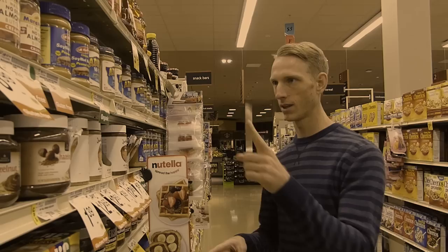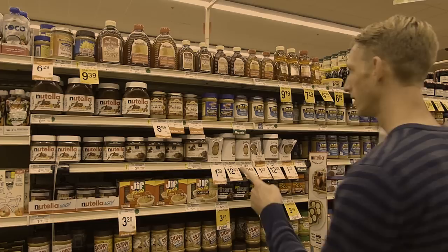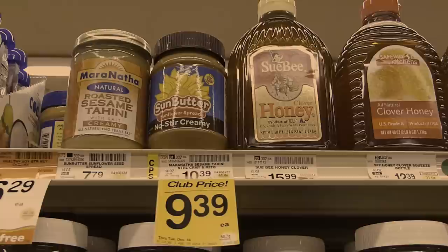but soy butter is not my cup of tea. Then, I saw it. Sunflower seed butter. It looked like a sweet, sweet angel perched atop the shelf.